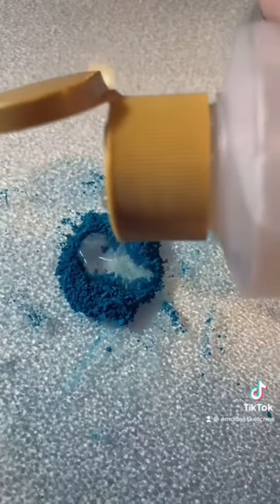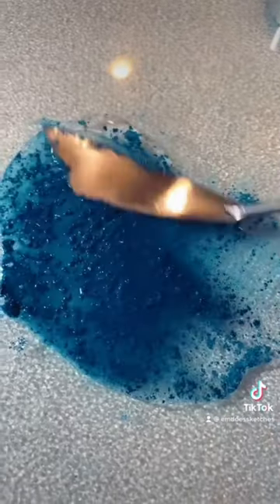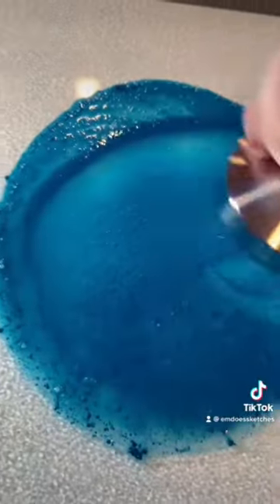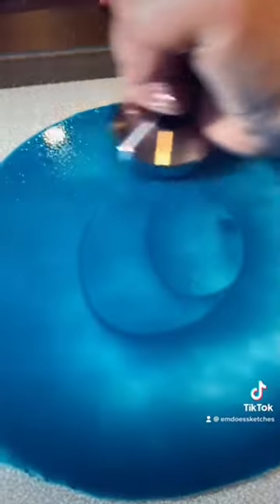So I ended up grinding it up on some sandpaper, and then using my muller to get it really nice and fine. I was really surprised how well this chalk blended with the binder — it got really pigmented right away. I just had to do some extra mulling to make sure all the little fine bits were all ground up.